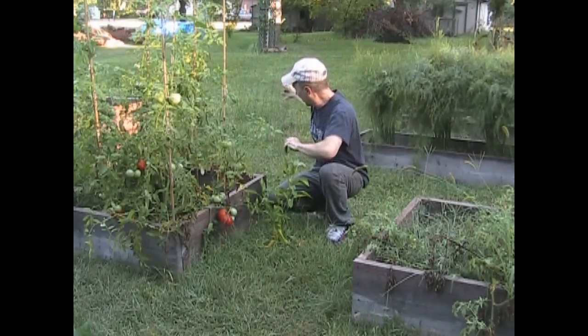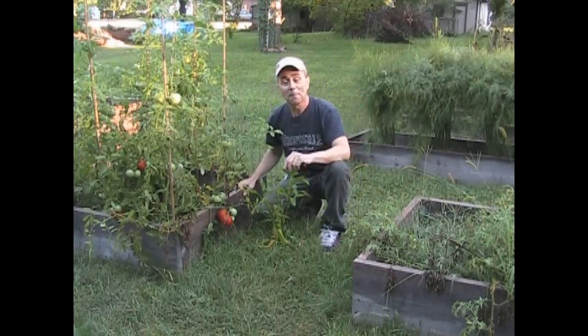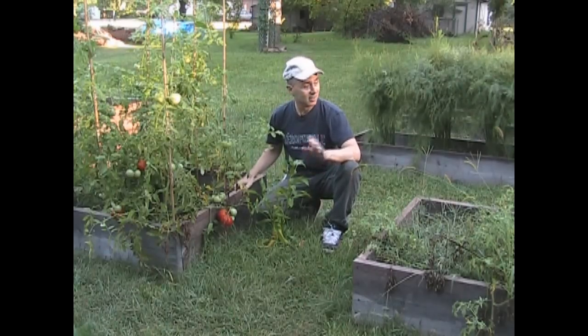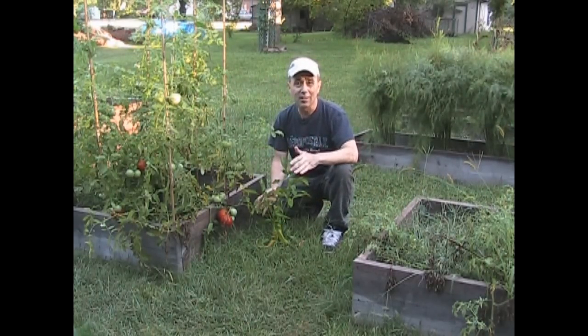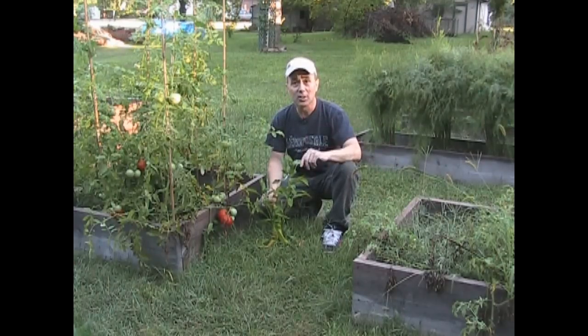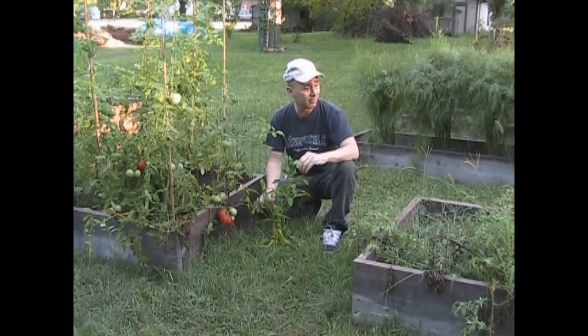Well, I hate to do this, but let's get on with it. It's something that's got to be done. This is the final comparison that I'm going to be doing for the Trifecta versus native soil. I wanted to show you this from start to finish, and this is pretty much the finish because it's the end of the season for me.